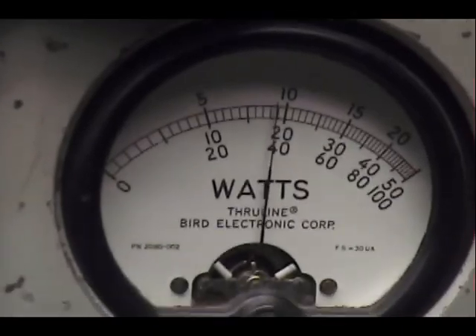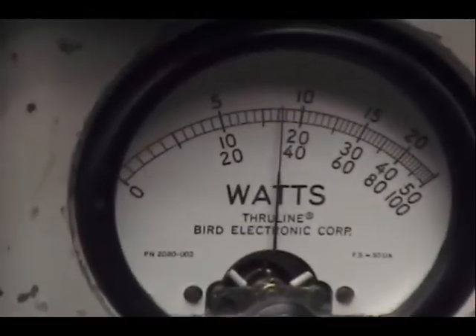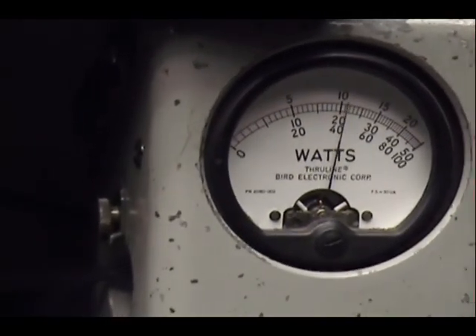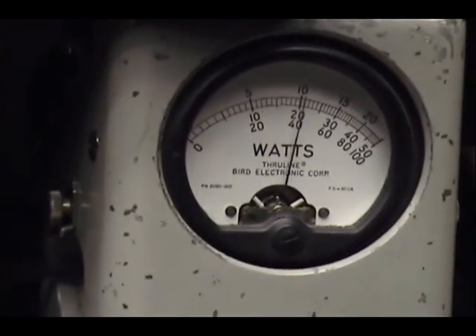Audio check, check, check, check, check. 1, 2, 3, 4, 5. Audio check, check. Audio 1, 2, 3, 4, 5. Check, check, check, check, check. Audio 1, 2, 3, 4, 5. Audio.